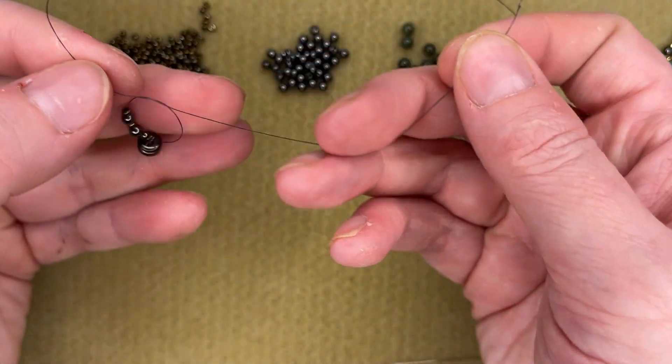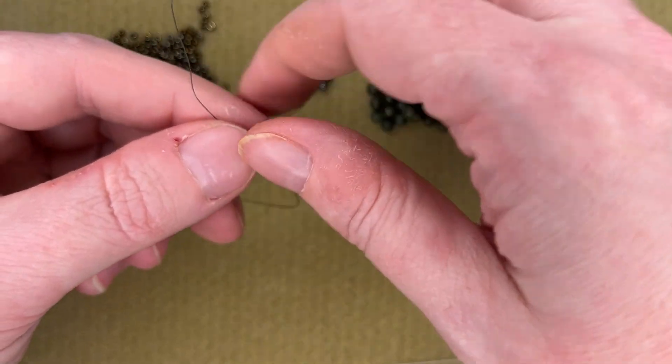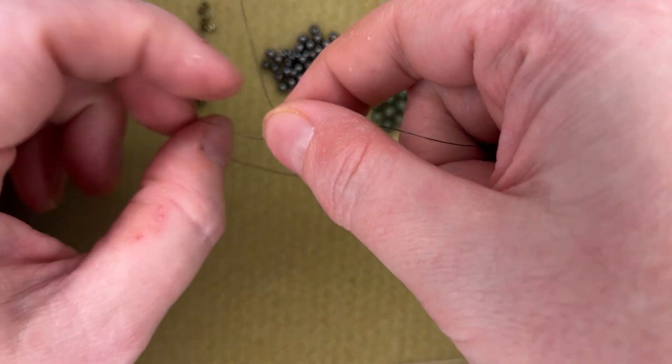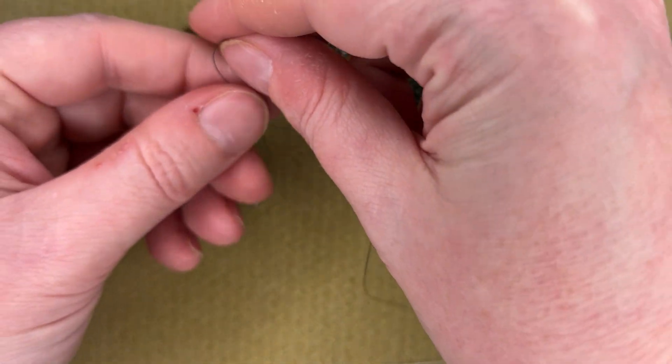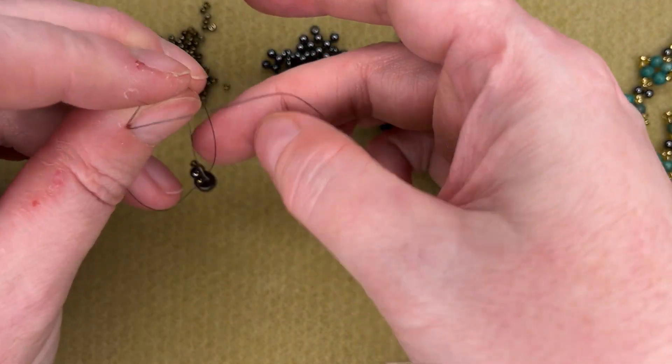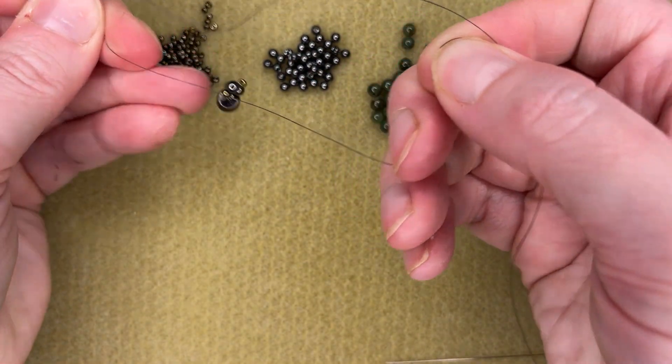We'll just tie it into a knot. When I tie a knot, I like to leave the tail end long enough that I can thread a needle on it later and weave it in. That's a good way to reinforce your clasp, because you've got this extra thread that you can run through the clasp beads a few extra times. So everything's tied into a circle there.